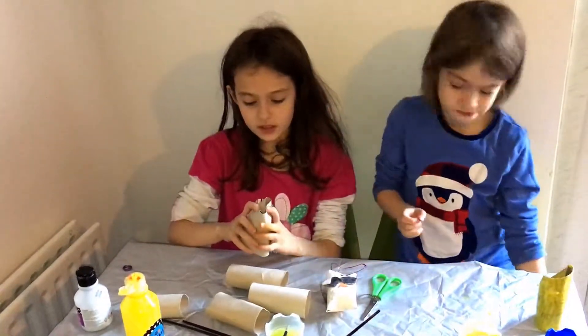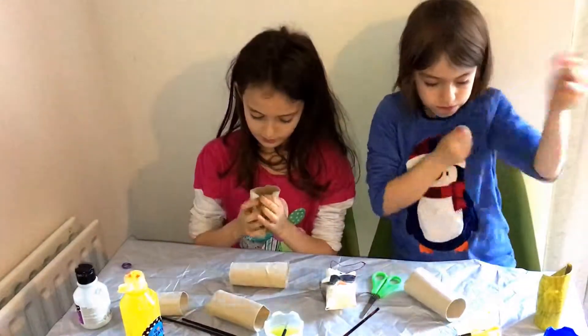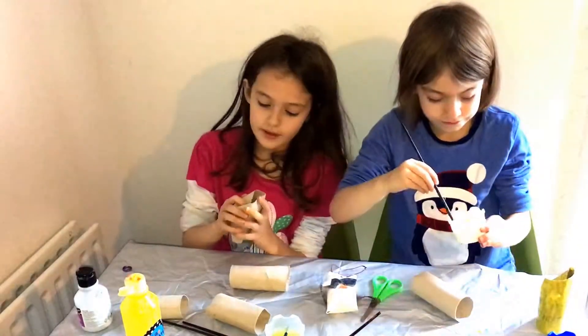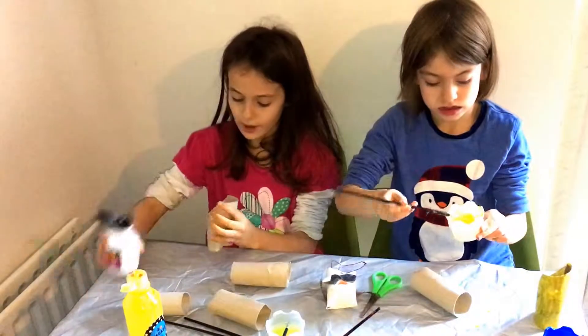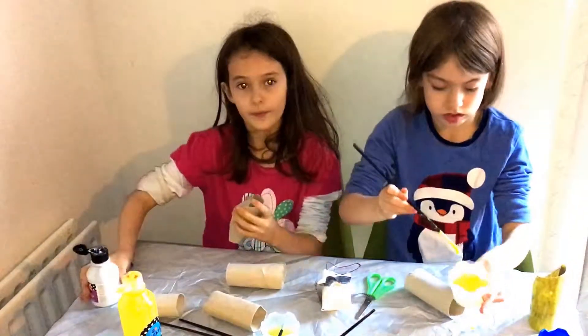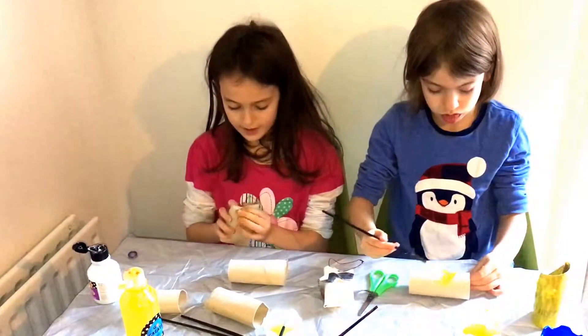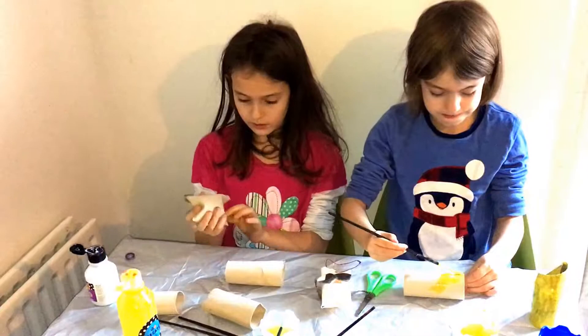You fold the top of the toilet roll and then fold the other bit on top, just like this. Then with the other side, bend it as well. You can put some glue on that if you want, but I am going to just fold it and then paint it and glue it on after.